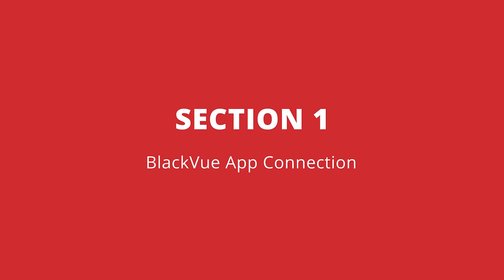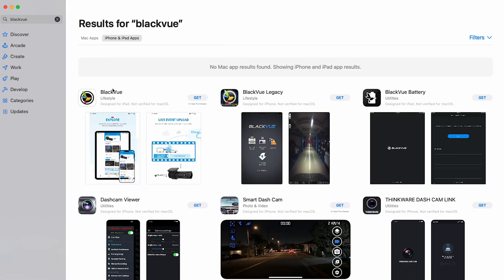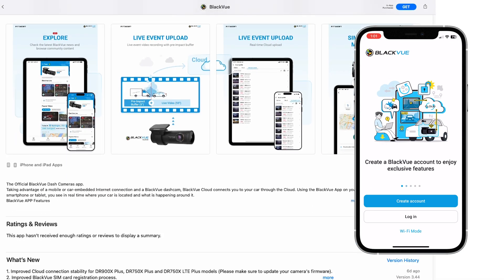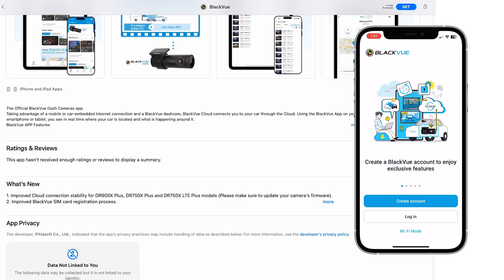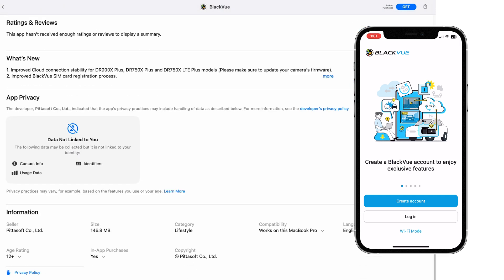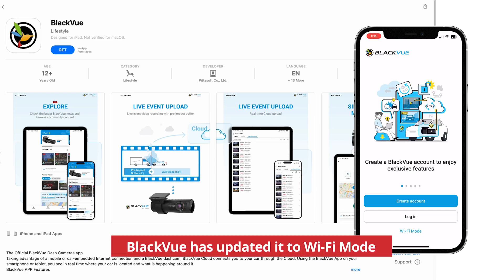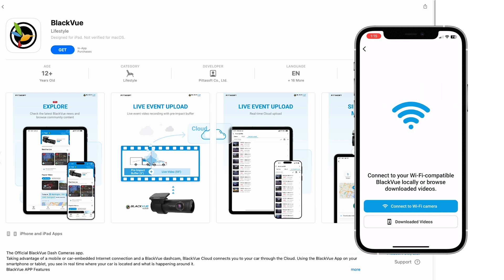Start off by downloading the BlackVue app from the App Store or the Google Play Store — it's free. Now, if you don't have login details, please create one. You're free to create one or use your Apple ID or Google ID. There was an update to the app recently where they added a guest mode, but if you use that, it's gonna limit some features of the app, so we do recommend creating an account.